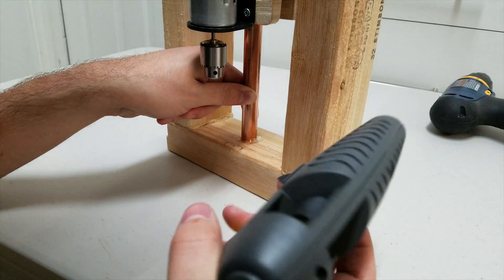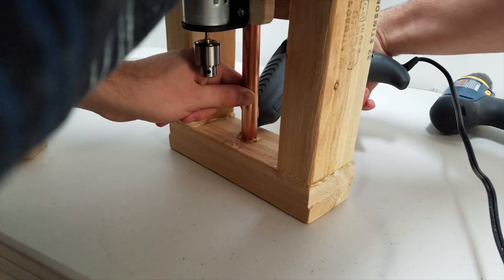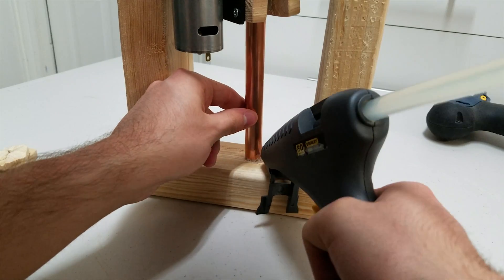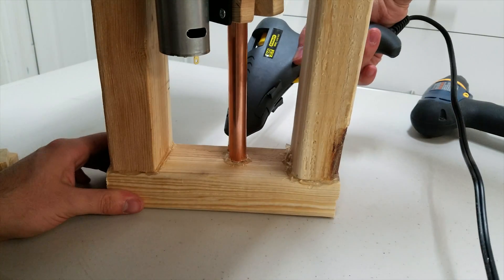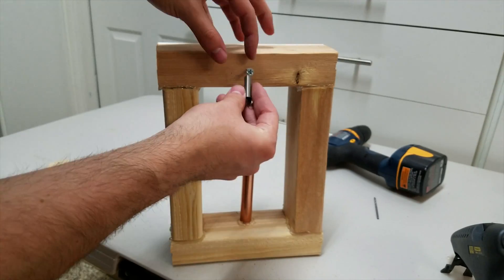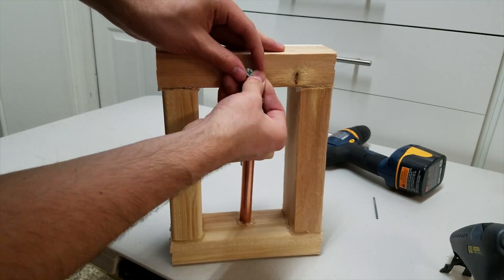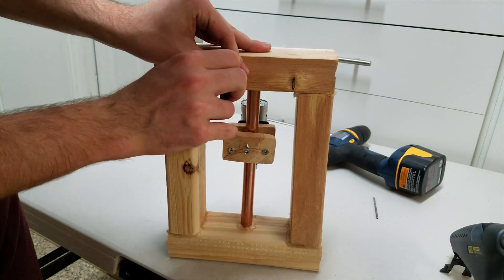Superglue the copper tube to the middle of the wooden frame. Put a spring on the two screws, which will hold the drill up and provide smoother contact with your printed circuit board.